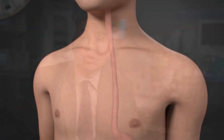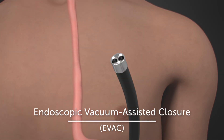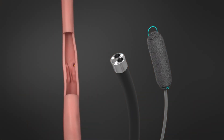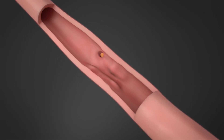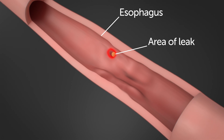Esophageal perforation and leaks can occur when your child's esophagus is injured. At Boston Children's, we offer a non-surgical endoscopic procedure called endoscopic vacuum assisted closure, or EVAC. This can help avoid open surgery and allow the esophagus to heal. EVAC uses negative air pressure, also called vacuum suction, to help holes and leaks heal faster.